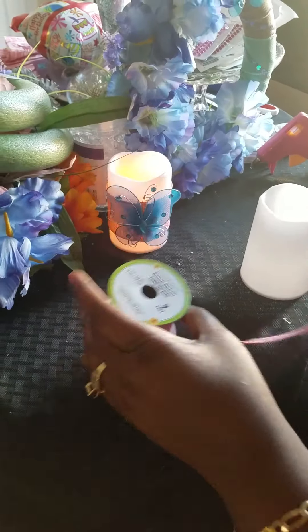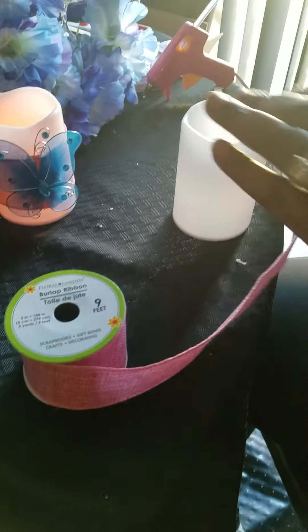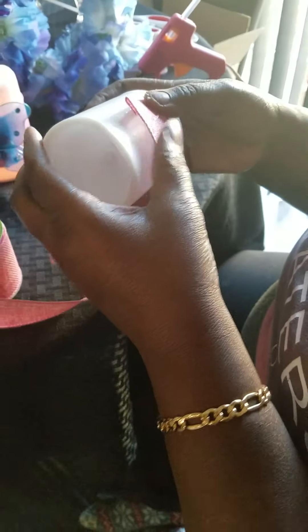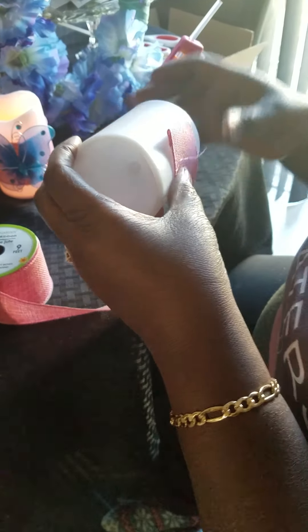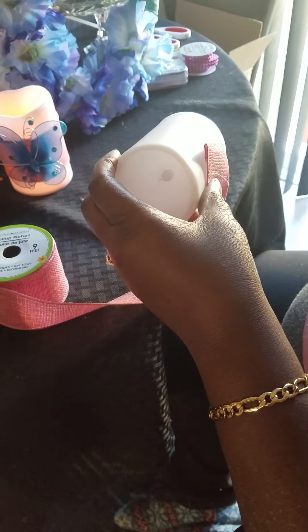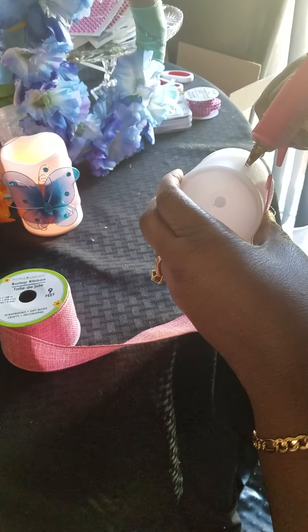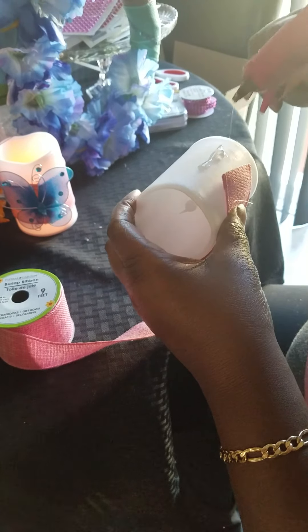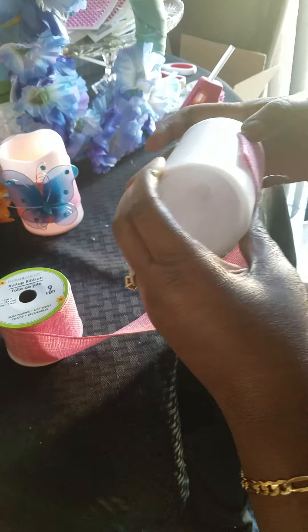So I'm going to start. This is the burlap ribbon and this is really nice, guys — I love this ribbon. What I'm going to do is I'm going to start there. I'm going to measure it with my eyes, get my hot glue gun. All you guys know what this is. You see me? I'm just putting enough of it. I'm going to put it on and then put that piece there.